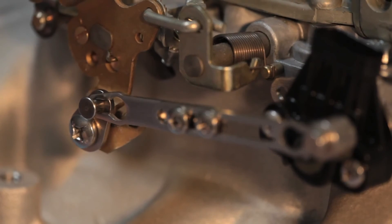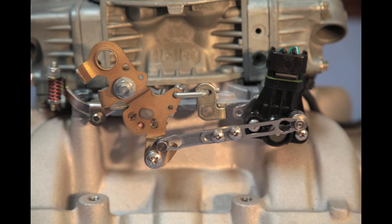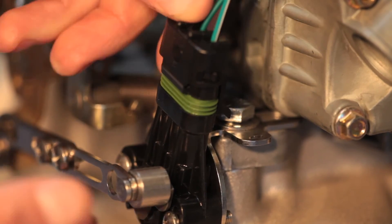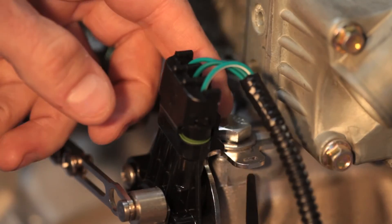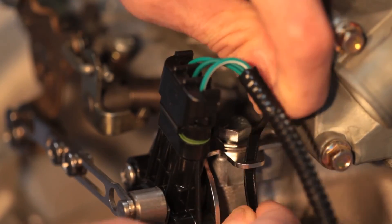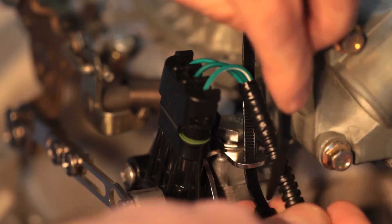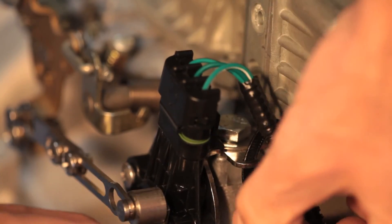Do not lubricate the linkage. The AccuLink system is designed to work without lubrication. Most lubricants will attract dirt, shortening the life of the system. Finally, it's time to connect the TPS into the CompuShift system. Snap the TPS plug from the engine and power harness into the AccuLink TPS. Be sure to push the plug fully into the socket by squeezing the plug and sensor together — it's best to use two hands. It's important to secure the wire away from engine heat and moving parts. From the bottom, feed the cable tie through the slot in the TPS bracket. Cinch the cable tie around the wiring harness and trim the excess tie length.